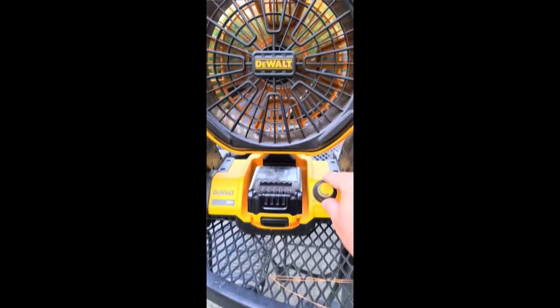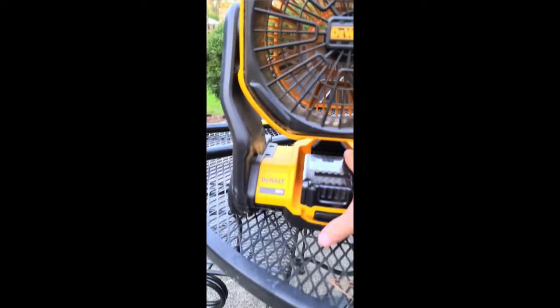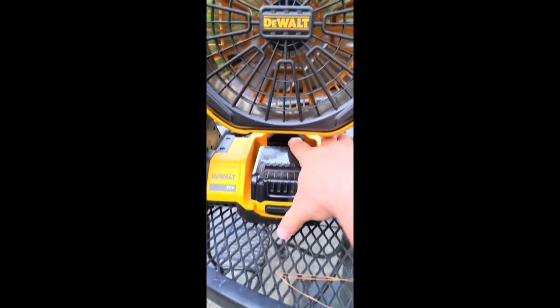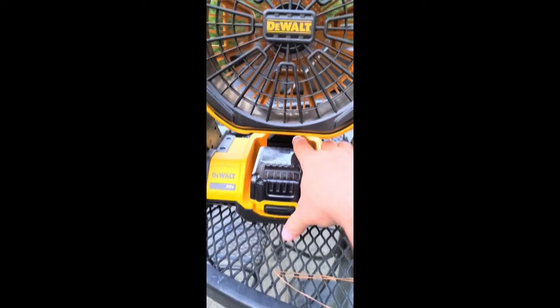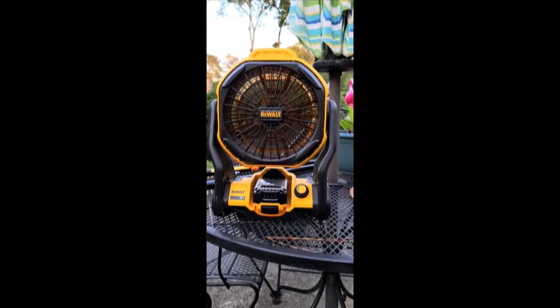You can adjust the speed, and there's a place in the back here where you can fold this down and plug an extension cord in if you don't want to run it off of battery power.